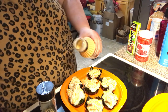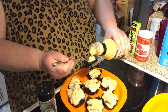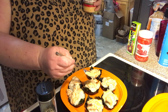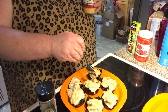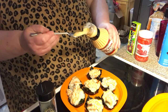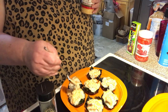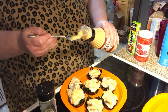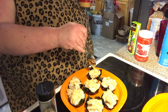I wish this had a squeeze top like the Kewpie mayo does. So I'm just gonna pour it in a spoon and drizzle it like this. You don't really have to garnish with anything if you don't want to — all the garnishes are optional.